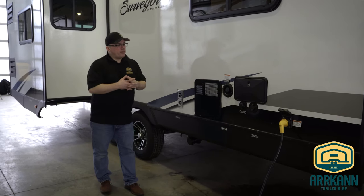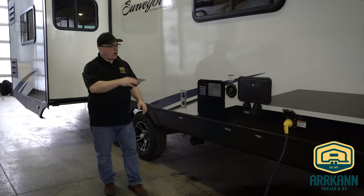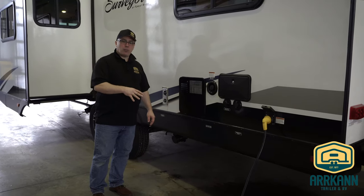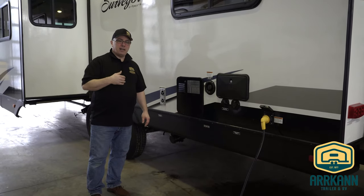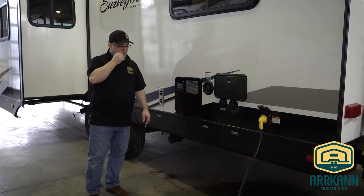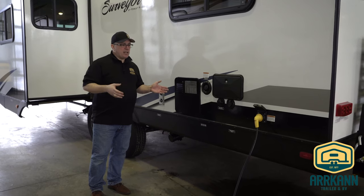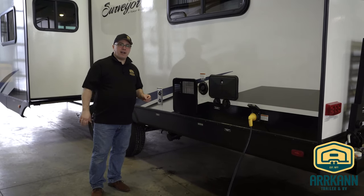First thing we want to do when we winterize is we're going to want to drain all of our tanks. So we have our water heater tank, our freshwater potable tank, and our gray and black galley tanks. If you're getting it serviced or getting the winterizing done at a dealership, generally they don't drain your black and gray tanks.